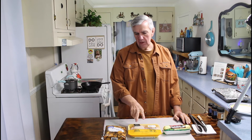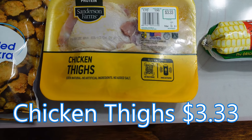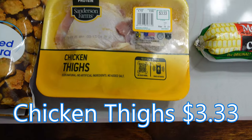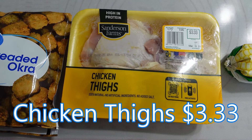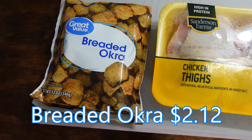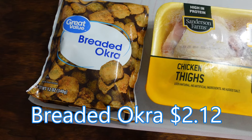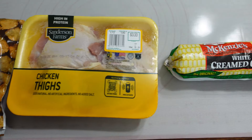What we're having today is chicken thighs — I'm going to bake them in the oven with barbecue sauce on them. We got this pack of chicken thighs from Walmart for $3.33. We're also going to be having breaded okra; I'm going to fry it up. It's a frozen pack, 12 ounces — just about the right amount for two people. I don't recall the cost on this since we had it in our freezer, but I'll look it up and put it on the screen.